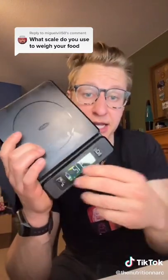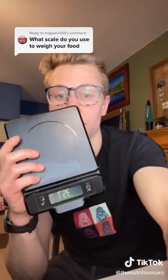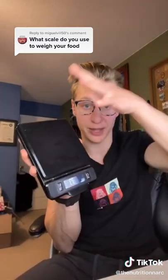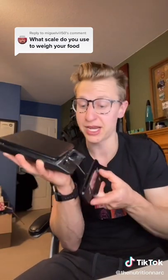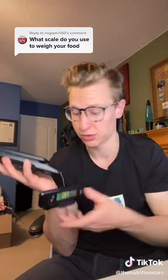The best feature of all — just like me, it pulls out. This is super useful because a lot of the time you've got big pans on top of it and you can't read the numbers, so you just pull it out, move it anywhere, and you can see the numbers.